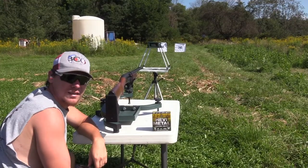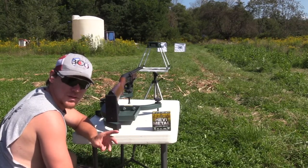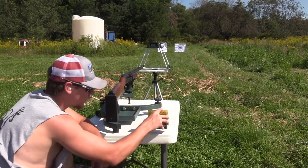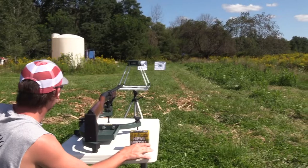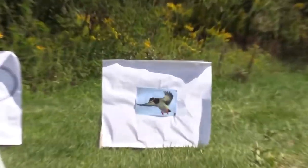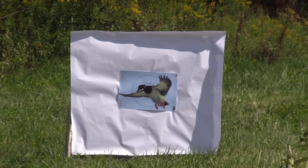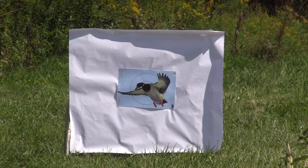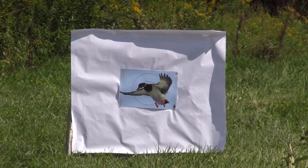Once again, this is the CZ-712 with the new Black Mamba tube shooting the Heavy Metal from Heavy Shot at 40 yards. Let's see what she does. Also, we've got the new backing paper — this is just experimental paper, I bought a 100-foot roll. So far it looks really good, but drop your comments below and let us know if you like this better.